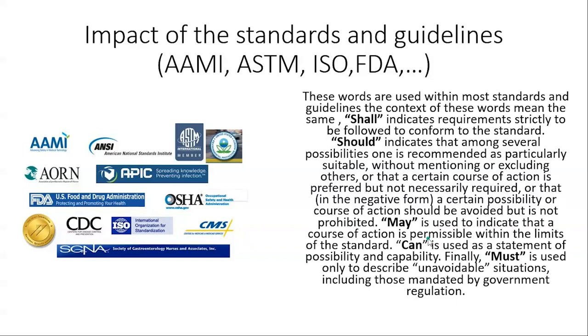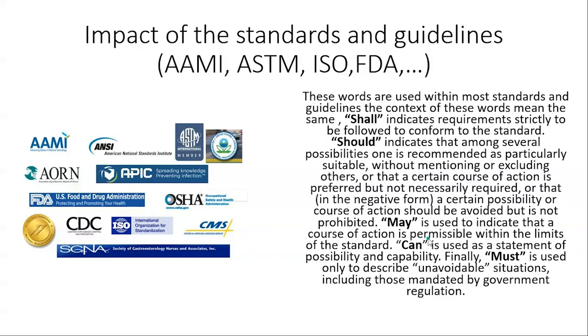"Shall" indicates requirements strictly to be followed to conform to the standard — you shall do it. "Must" means you must do it. "May" or "can" indicates something permissible. When it comes to standards and guidelines, read them and see how they apply to where you are, because you could be working in an old or new facility — read them and adapt accordingly.